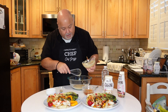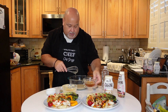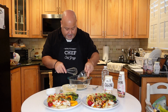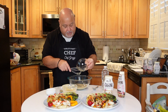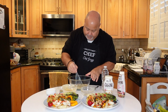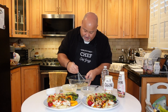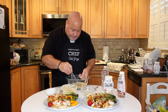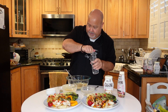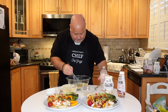We'll thin it out with some ingredients and water. We have balsamic glaze and balsamic vinegar to mix with it. It does thicken up real quick, so we have water on hand to thin it out a little bit at a time.